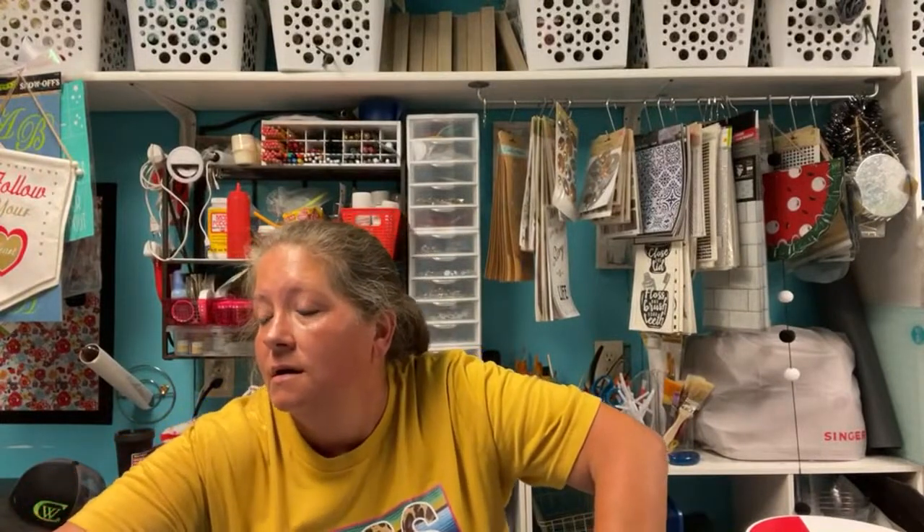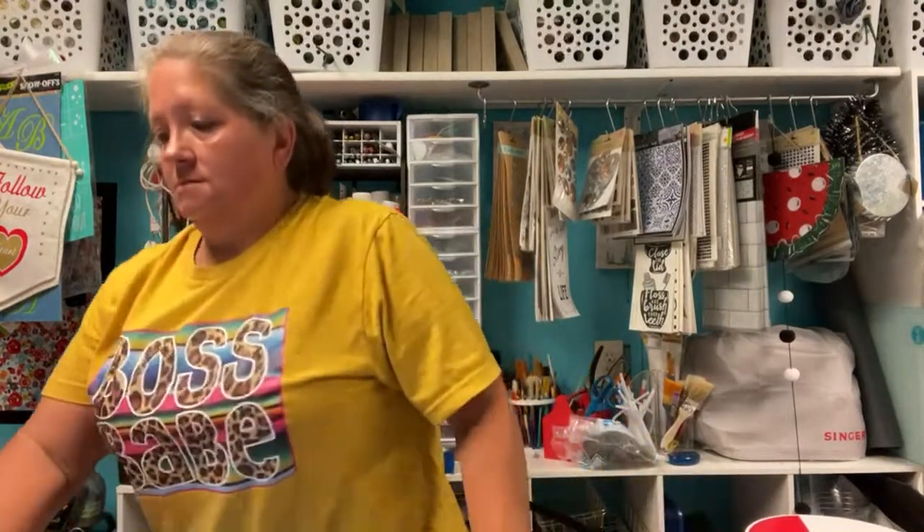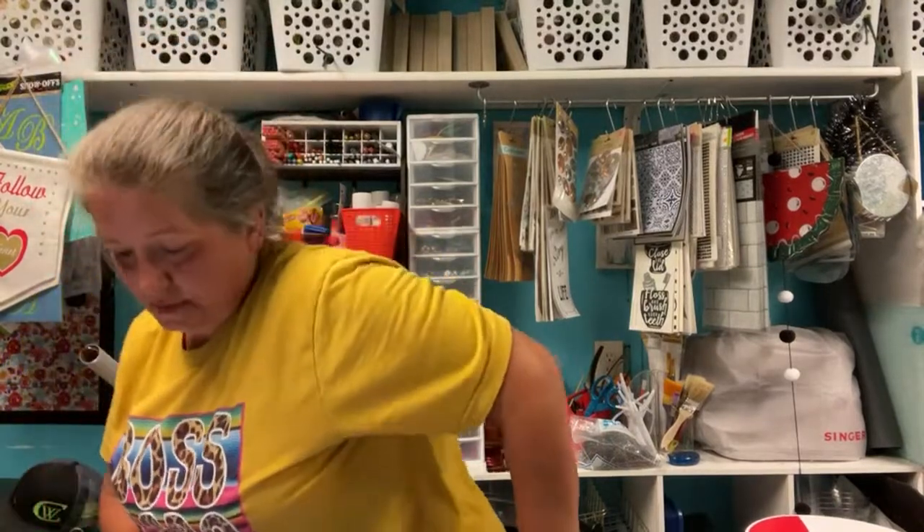How's everybody doing? I've been watching a lot of YouTube videos and I have a ton of ribbon. If you've seen my craft room tour, you saw all the ribbon I have, and there's been more purchased.